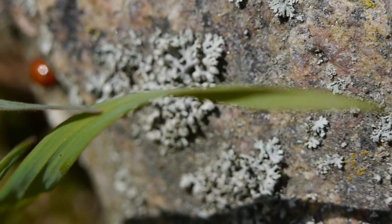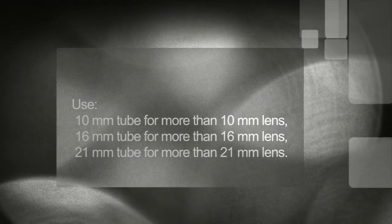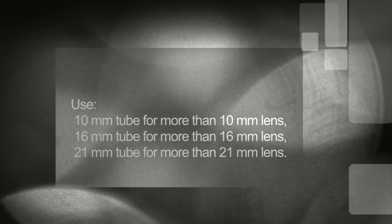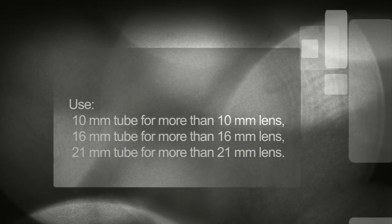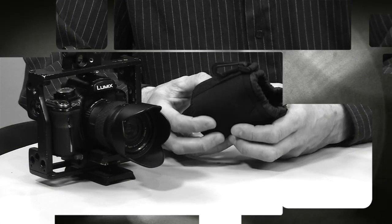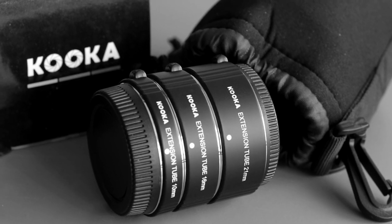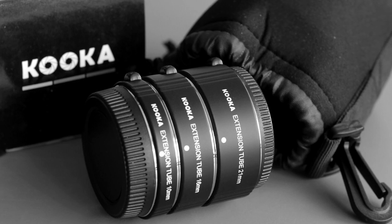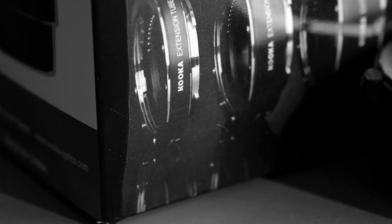Just remember, when you use the 10mm adapter, you must use 12mm and longer optics. When you use the 21mm, the focal length of your lens must be 21mm and longer. I actually enjoy this tool and I like it. Thank you for your attention. It was the KOKA automatic extension tube set.